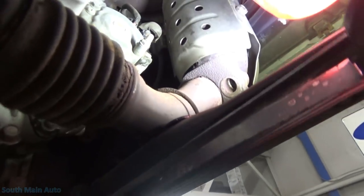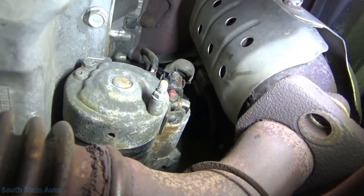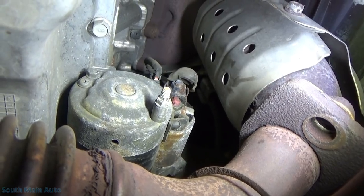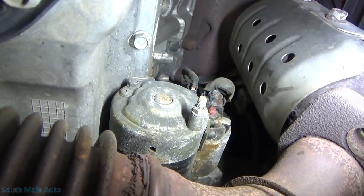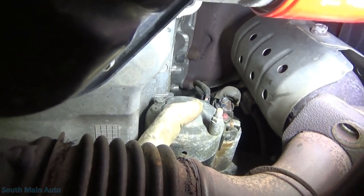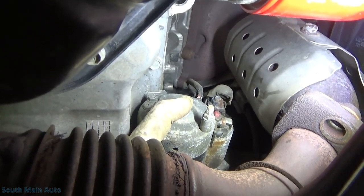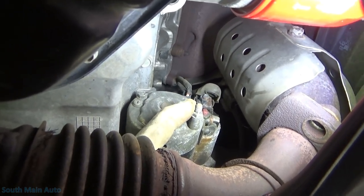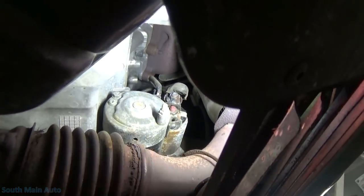Here is our starter. On a Kia you have to take the exhaust pipe loose to get the heat shield off — awesome design. On the back of the starter you can see where I've got that little rubber cap pulled off. That's our battery cable coming down to the starter; you've got the smaller wire that runs the solenoid. When you turn the key and all the criteria is met to engage the starter, that little wire gets hot with 12 volts, engages the solenoid, solenoid closes, and battery power passes from the battery cable down to the starter motor. Pretty standard.